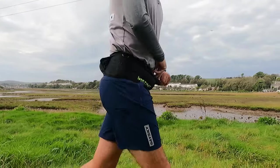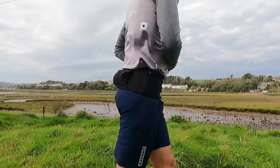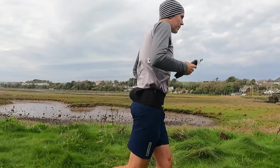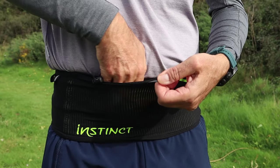It really has been a positive experience running in the trail running reflex belt from Instinct. It has performed really well and I would say it's right up there with some of the best running belts I've ever tested. I can see why you guys kept reaching out to me and telling me to test one out on the channel.